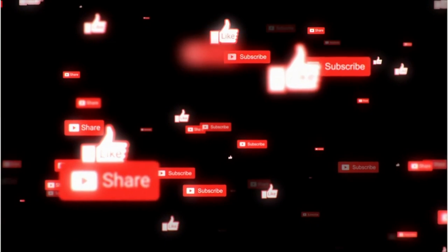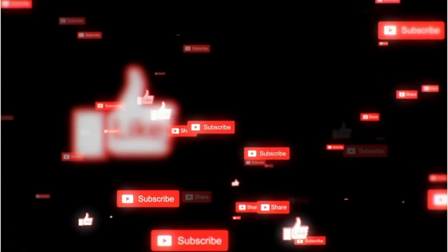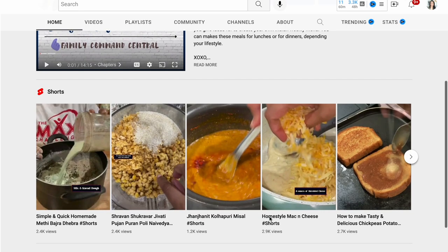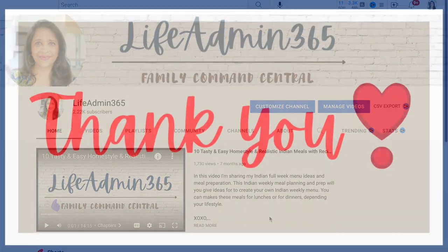Thank you so much for watching today's video. If you like this video, do give it a big thumbs up and share it with your family and friends. And if you haven't already subscribed, do subscribe to my channel Life Admin 365 for more meal planning, meal prepping, recipe and other home related videos. See you all in the next one.